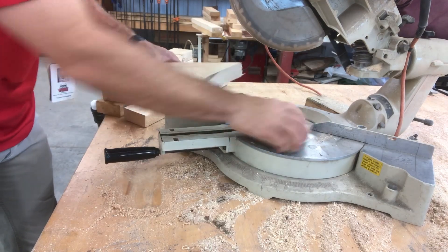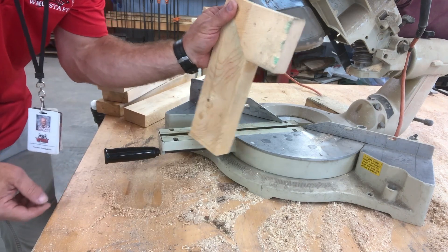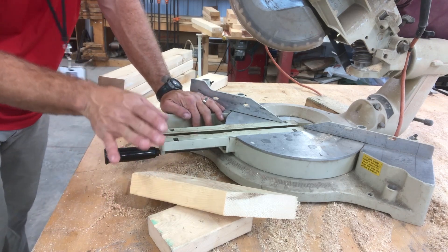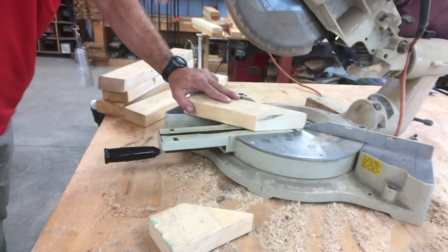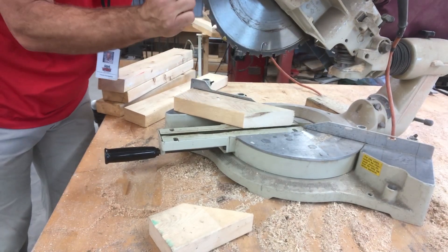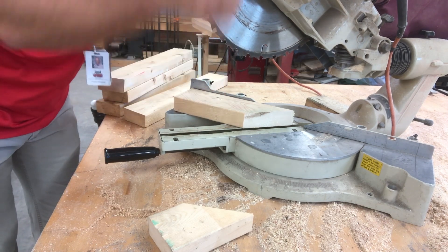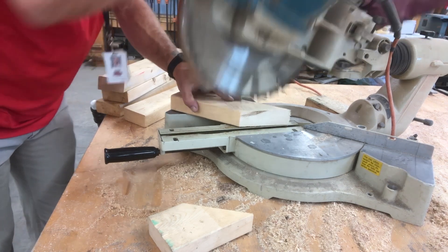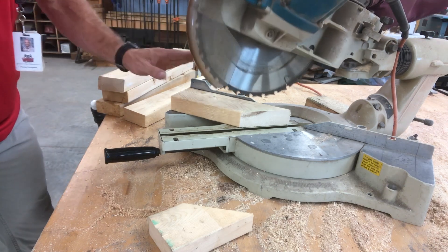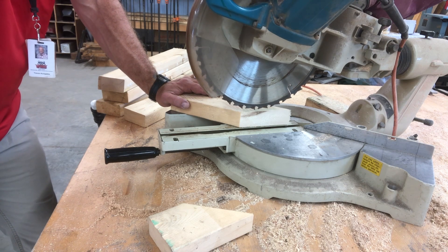We have a nice 45-degree cut — look at that, great for a picture frame. What you need to make sure you don't do is go fast. It's not a wham. That is super hard on the blade. This blade has little carbide teeth that do most of the cutting. When you're abusive and go really fast, it knocks those teeth off and makes the blade jump. We like to take care of our tools, so we want to do it nice and slow.